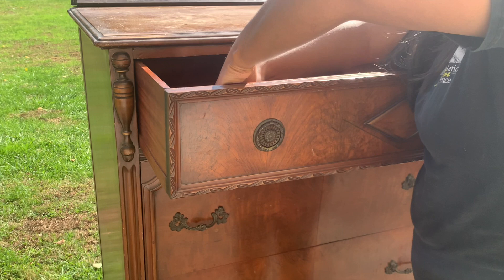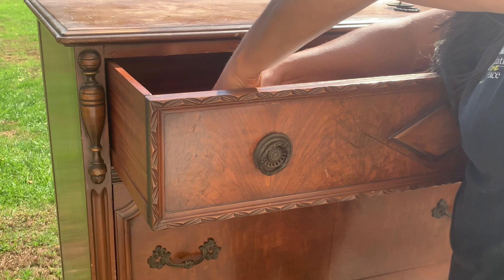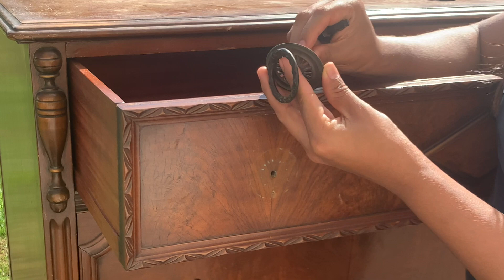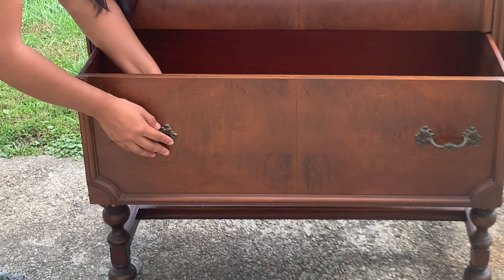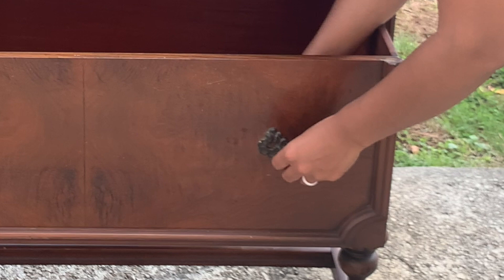I got this vintage wooden chest from my local thrift shop for $15. I usually don't gravitate towards ornate furniture because it's just not my style, however it doesn't mean that it's not beautiful or that it can't be refinished. First I'm going to start by removing the hardware. I like to reuse hardware whenever possible because it keeps refinishing costs down. These drawer pulls are cast brass so I will be polishing them to bring them back to their original state. Remember to put them in a separate container so you don't end up misplacing any of the pieces.